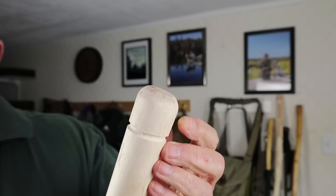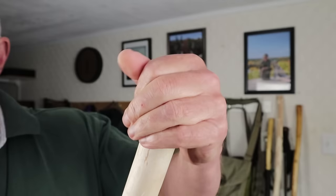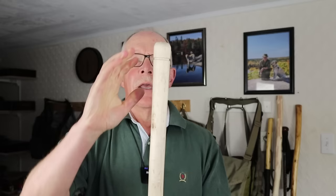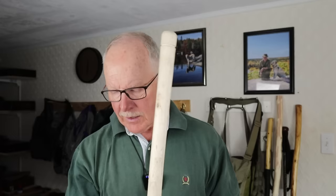I rounded over the top considerably — almost a full rounded top — because when going down steep inclines and using the stick for support, a rounded top is much more comfortable in the palm of your hand. It's also less likely to damage a tarp when used as a center pole. I'm now ready to move on to oiling, but first let me show a couple of other features I added.